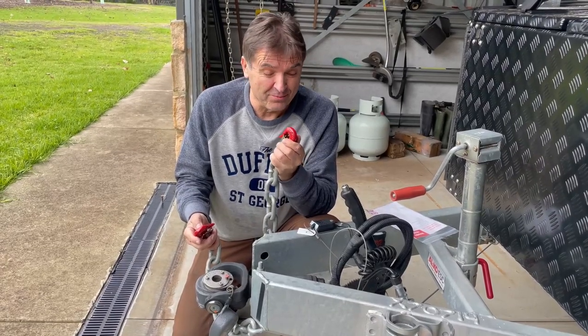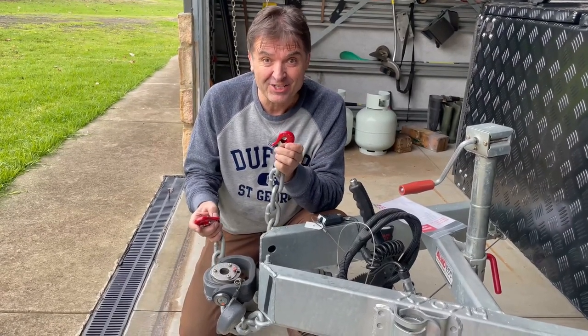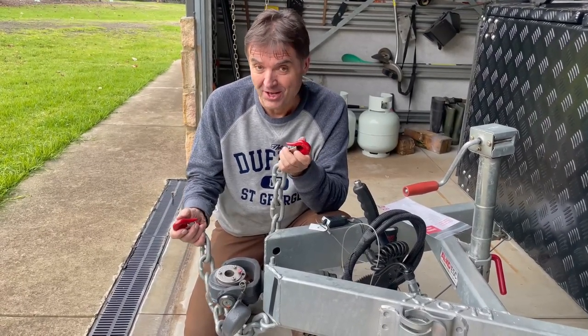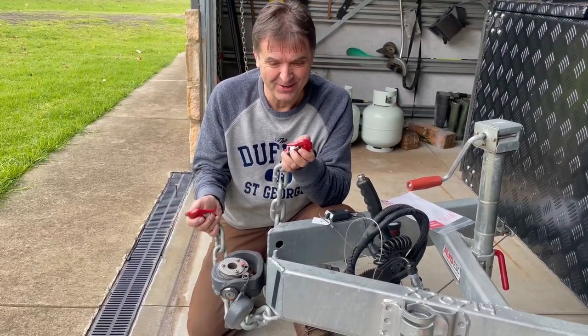There you go folks — a great Australian product. Moby Hook. Designed to make hitching and unhitching much easier. The less time you spend hitching or unhitching, the more time you can spend caravanning. Besides, now my wife can finally help me hitch and unhitch. Well done guys.